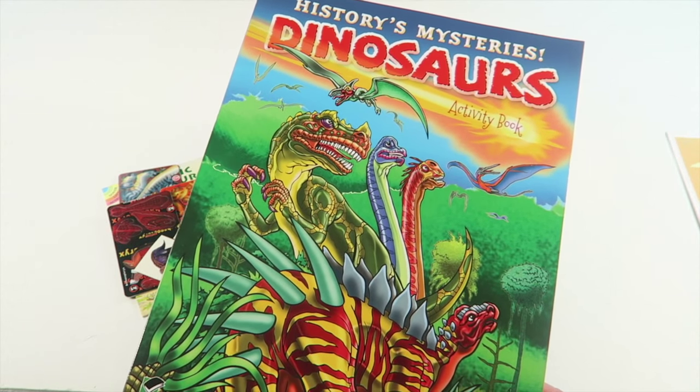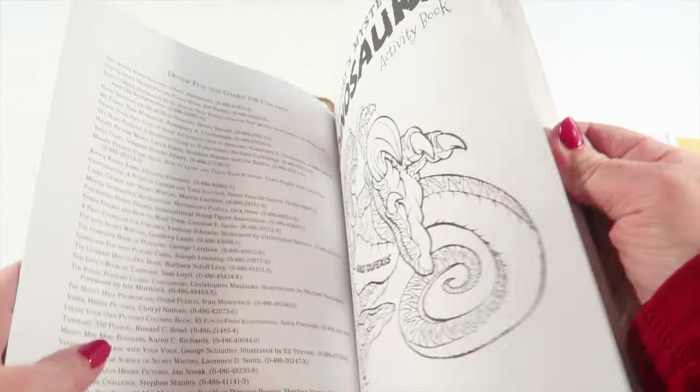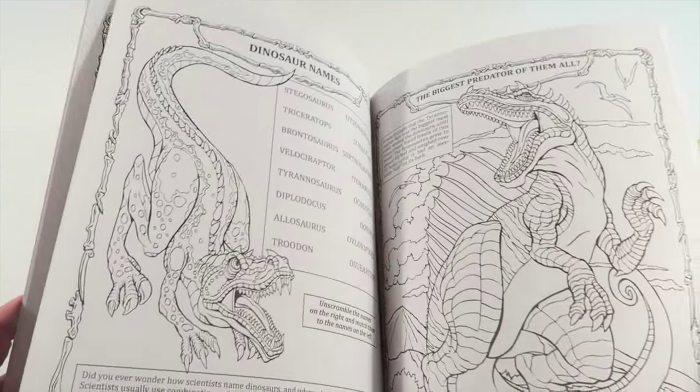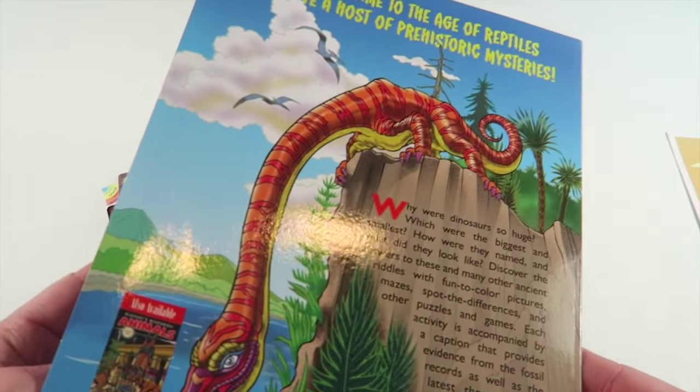We also have the History's Mysteries Dinosaurs Activity Book. This is something your child can color, and they can learn about dinosaurs. There are different activities they can do. Really neat — it retails for five dollars.